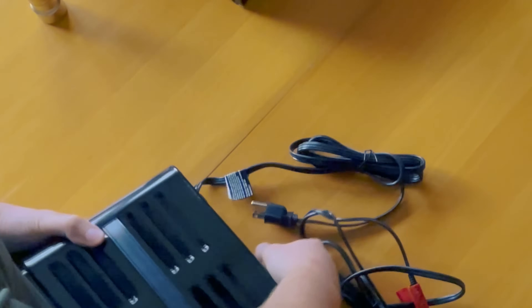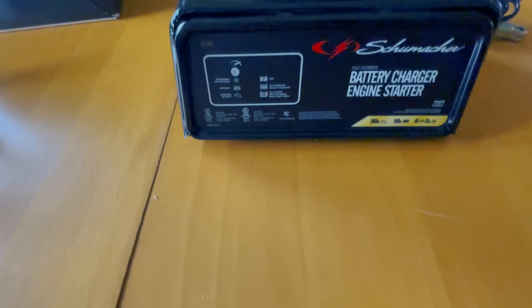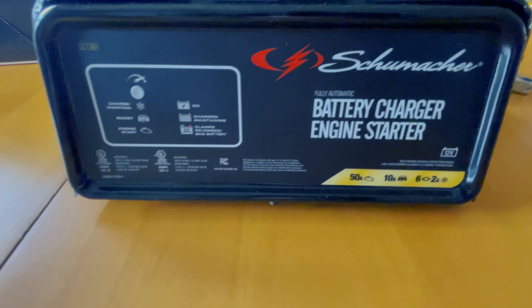It has a nice handle on the top of it for easy carrying. So it's time to bring this over to the vehicle and charge the battery.